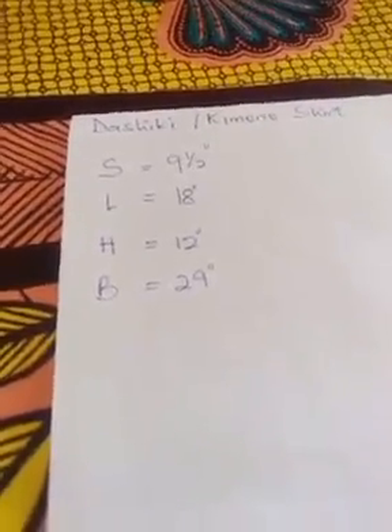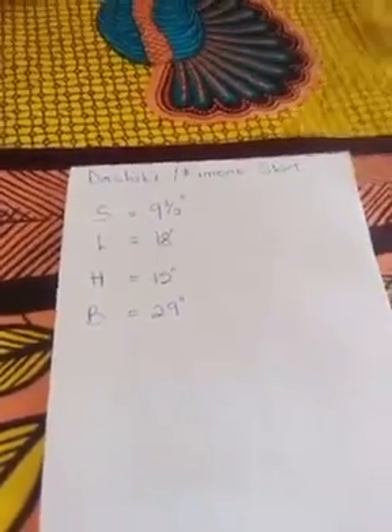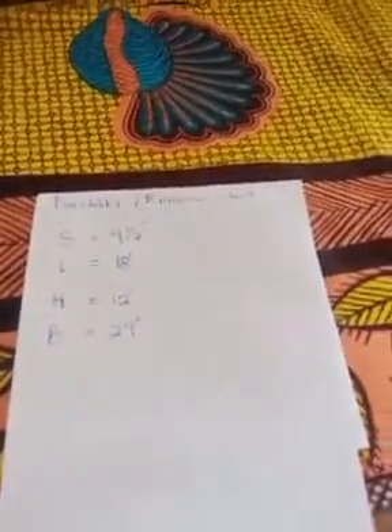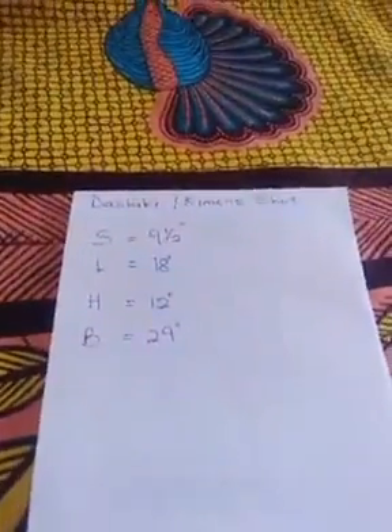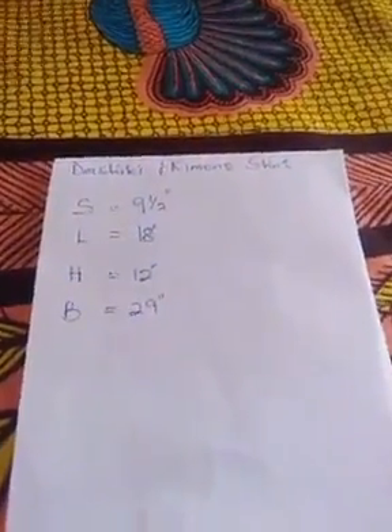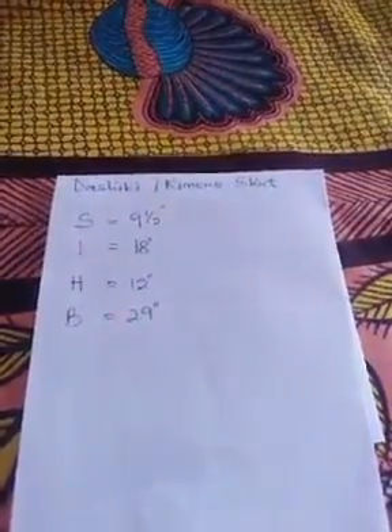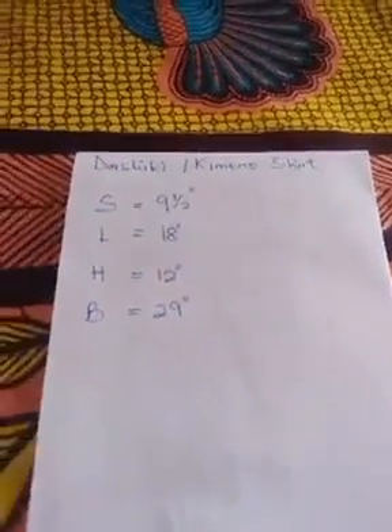Greetings lovely viewers, this is NLC Prime Trust. We hope everyone is good. Today we are going to sew a tashiki or kimono shirt. As we previously told you, this channel deals in many unique things, so today we are going to cut out and sew a tashiki or kimono shirt. These are the dimensions and measurements for the shirt.